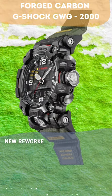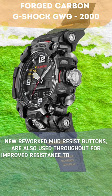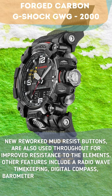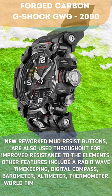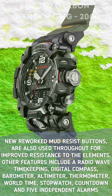New reworked mud-resist buttons are also used throughout for improved resistance to the elements. Other features include radio wave timekeeping, digital compass, barometer, altimeter, thermometer, world time, stopwatch, countdown, and five independent alarms.